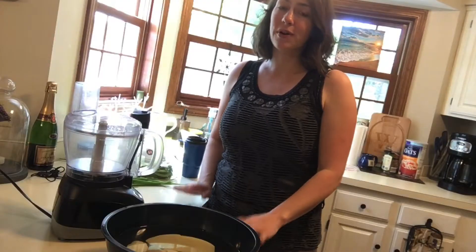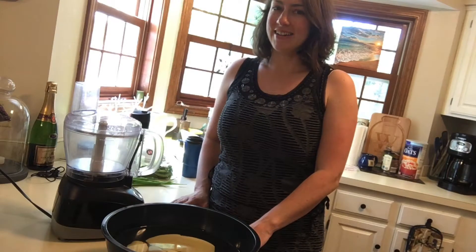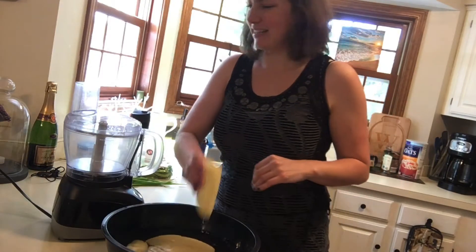Hi Jordan! Hi! Those of you who are already familiar with this trick, don't judge. I am really excited. So I'm gonna put my first potato in here.